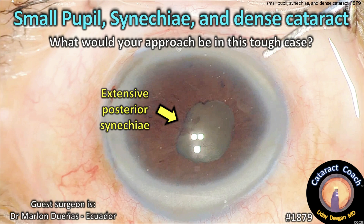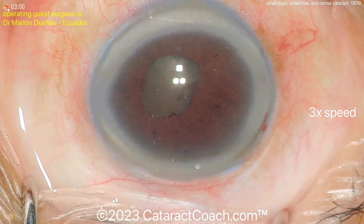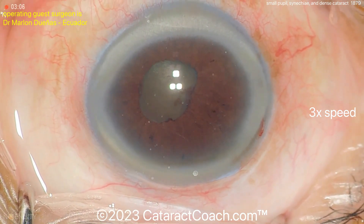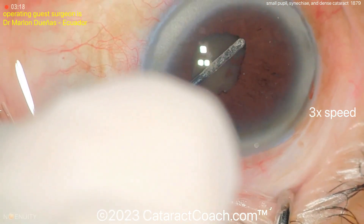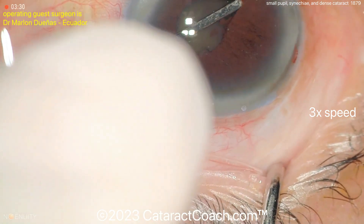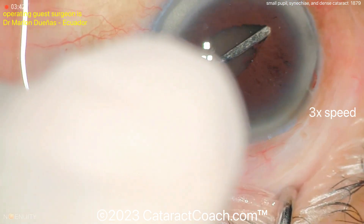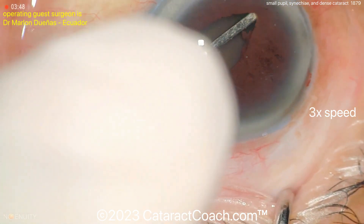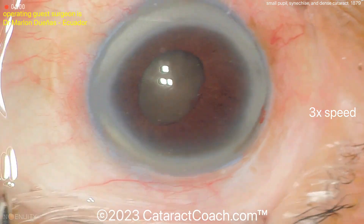From cataractcoach.com: small pupils, synechiae, and a dense cataract — what's your approach in this tough case? The video has been sped up and edited from about 45 minutes down to five. Using a spatula with a little viscoelastic in the eye, gently sweeping to break the synechiae that are adhering the iris to the lens capsule.